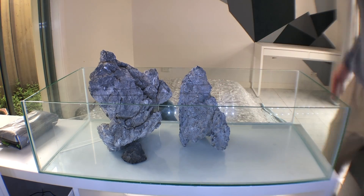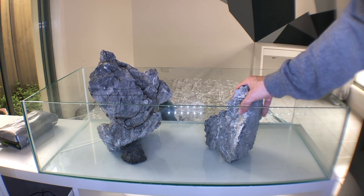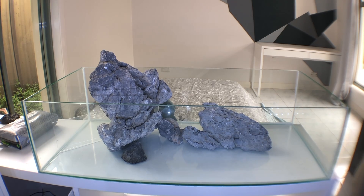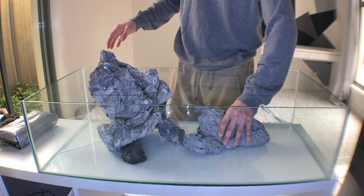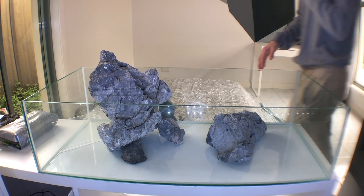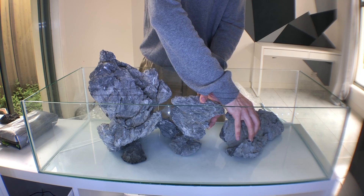Starting off the scape, I placed the heavy father rock on the left, just off the golden ratio, because I knew I had a piece of wood that was going to be the focal point. I'm still very heavily inspired by that style of aquascaping. I knew I wanted the satellite mother stone on the other side to bring kind of an imperfect balance, and those are the principles I brought to this scape and did my own spin on.